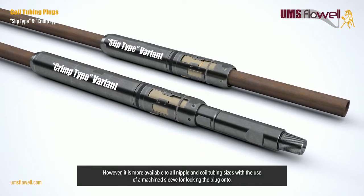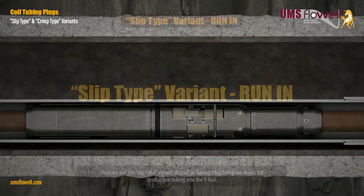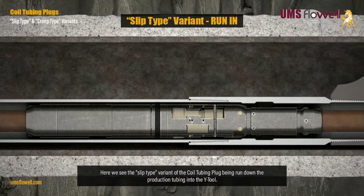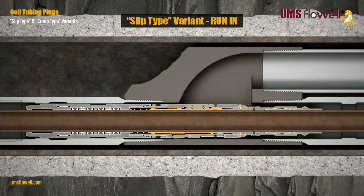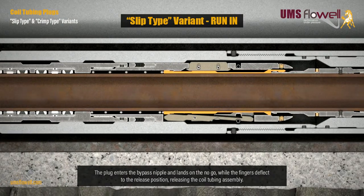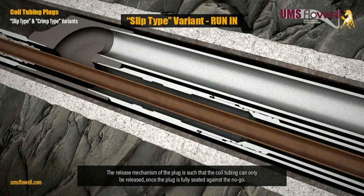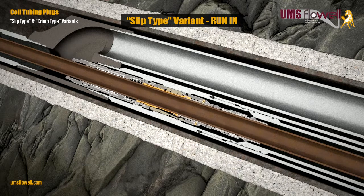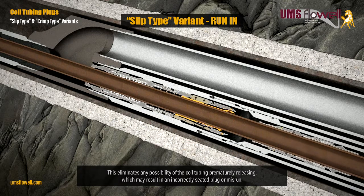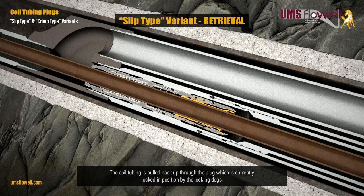With the use of a machine sleeve for locking the plug onto the slip type variant — here we see the slip type variant of the coil tubing plug being run down the production tubing into the Y tool. The plug enters the bypass nipple and lands on the no-go while the fingers deflect to the release position, releasing the coil tubing assembly. The release mechanism is such that the coil tubing can only be released once the plug is fully seated against the no-go, eliminating any possibility of premature release, which may result in an incorrectly seated plug or misrun.